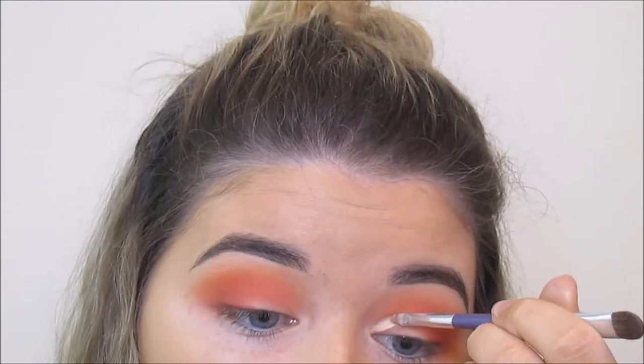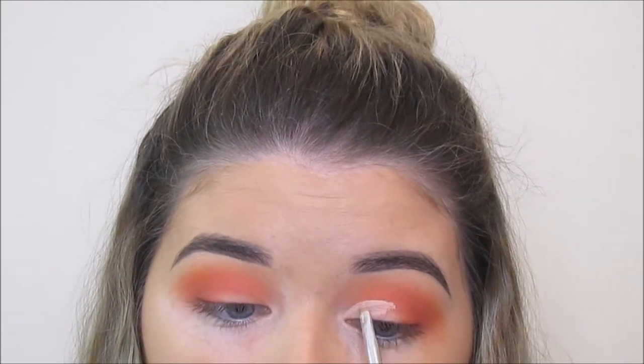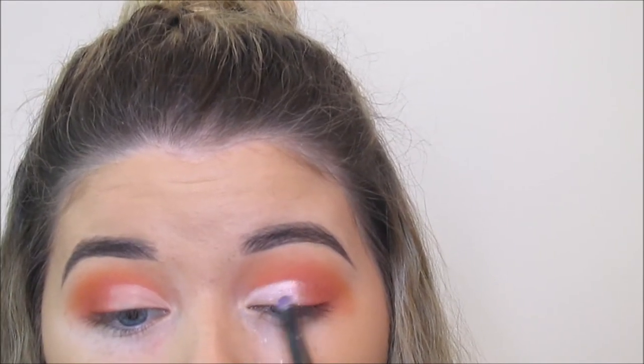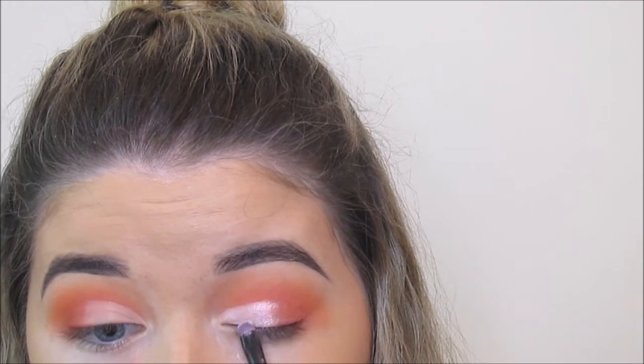I'm using a liquid concealer from Essence to carve out my crease and lid area. And I'm going to pop a Glam & Co Jewel Dust on top. This is from the Glam & Co and Diane Everett collection and the shade I'm using is Princess. It's a pearlescent pigment but it has a pink tone to it, so I'm popping that on top of where I put the concealer — that's going to be my shimmer shade.